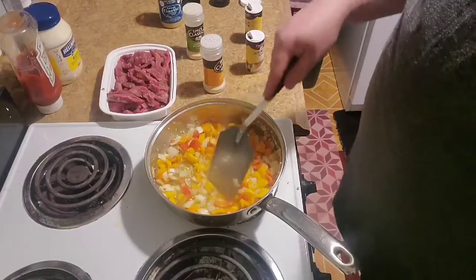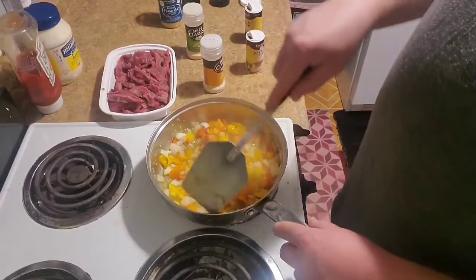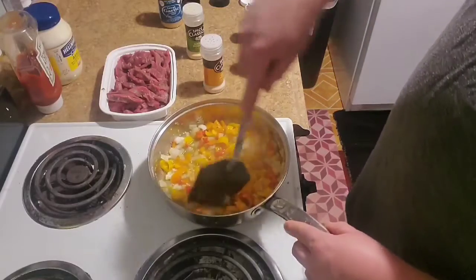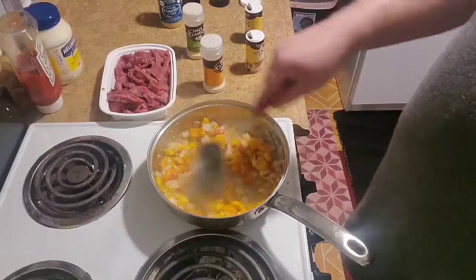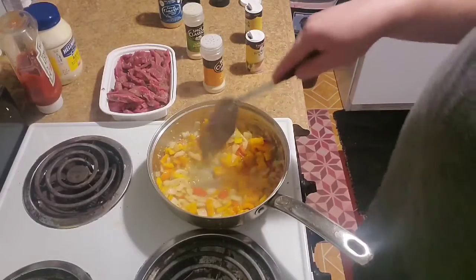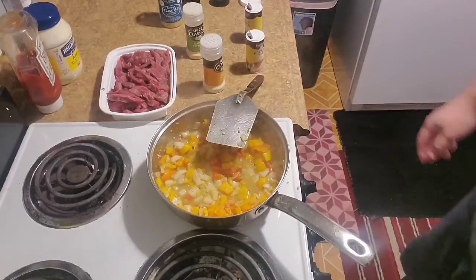My camera didn't start and I didn't get to show you me throwing stuff in the hot pan, but that is what it is. I'm not going to go back and recut everything just for the sake of show — because we don't waste in my broke-ass kitchen. So we're just going to wait and let that cook down a little bit.